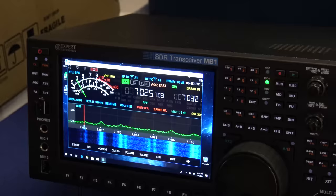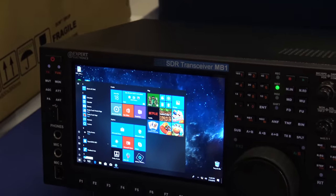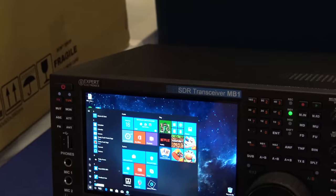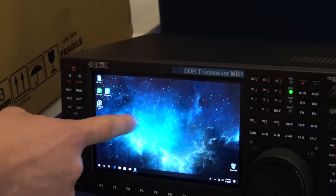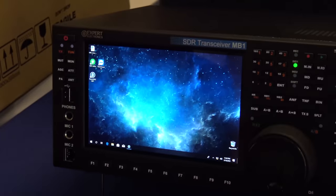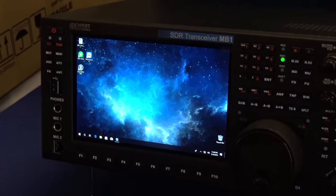You can minimize the SDR software and see Windows 10 right there. It's a touch screen and you have full access to the computer inside. You can install any ham radio software, loggers, digital mode software, FT8.